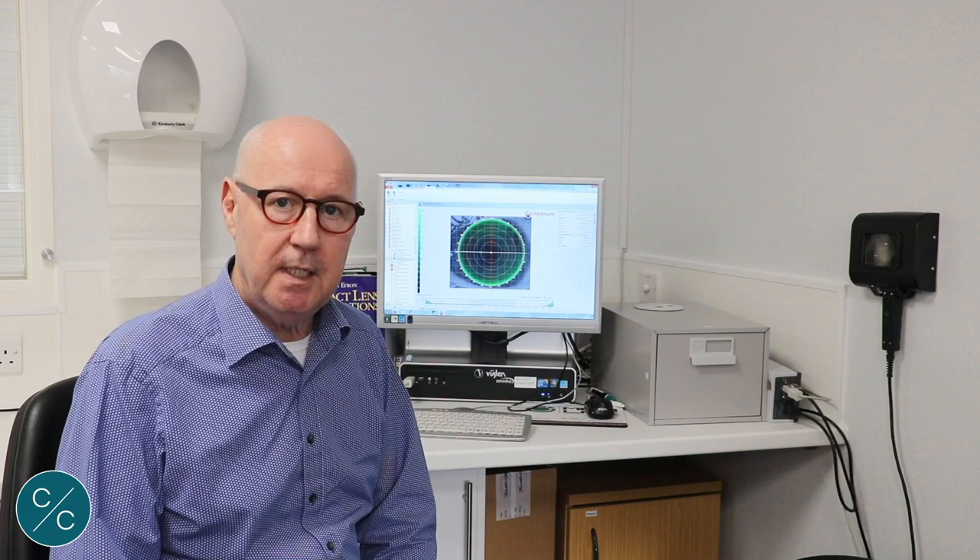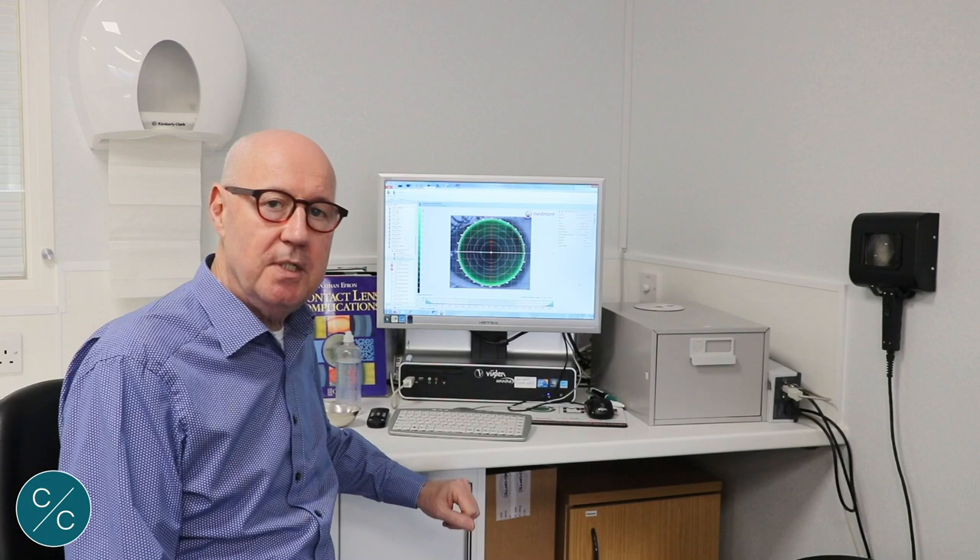Selection of the first lens is normally dictated by the manufacturer and they normally refer you to K readings. In this case we have quite a sophisticated piece of software that will actually suggest the first lens that we should try. What I'd like to show you today is that this software is suggesting that we start with an 8.10 base curve, and I'll show you that we can't rely on software alone — we really have to look through the slit lamp at the fluorescent pattern, and that's what I'll take you through today.